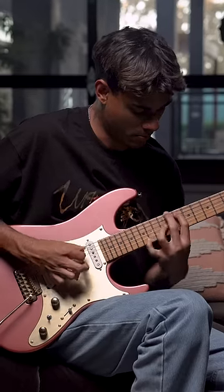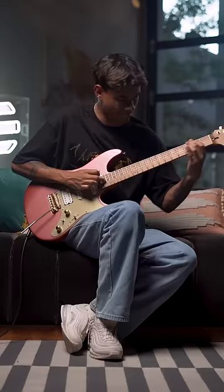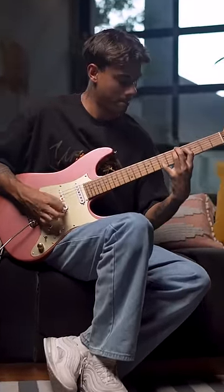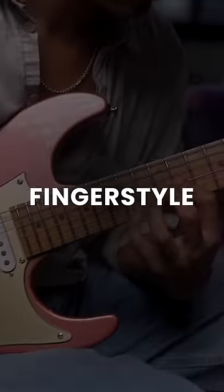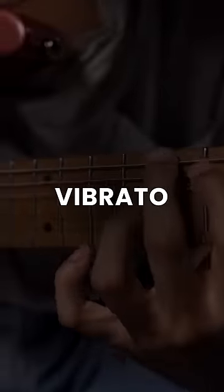By the end of this class, you will be able to perform and write advanced prog songs. You'll learn simple exercises to unlock challenging techniques. These techniques include fingerstyle picking, hybrid picking, harmonics, vibrato, and sweep picking.